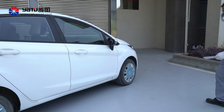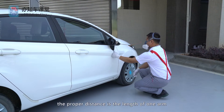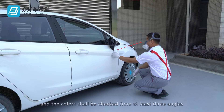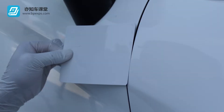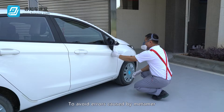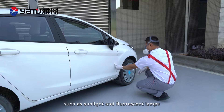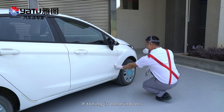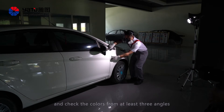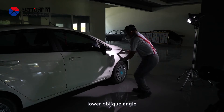Color comparison: To compare colors using color test panels and steel panels, the proper distance is the length of one arm. Check the colors from at least three angles — front, oblique angle, and lower oblique angle. To avoid errors caused by metamerism, at least two different light sources, such as sunlight and fluorescent lamps, shall be used for color comparison. If toning is done indoors, use a toning lamp and check the colors from at least three angles: front, oblique angle, and lower oblique angle.